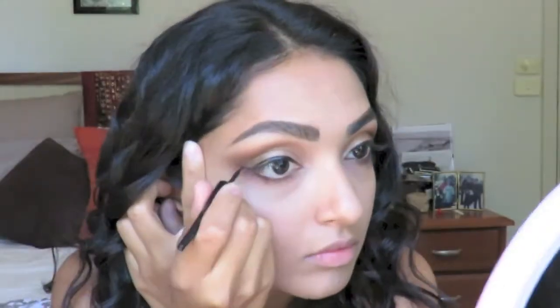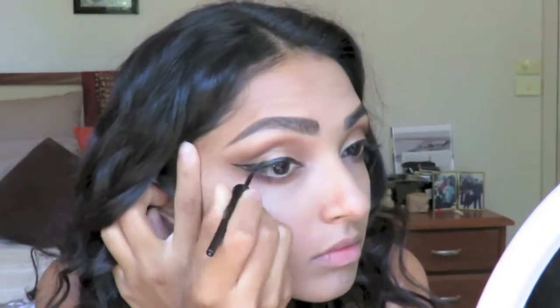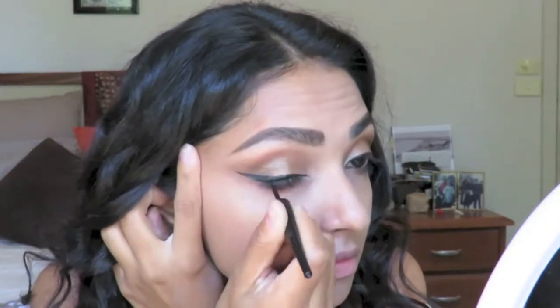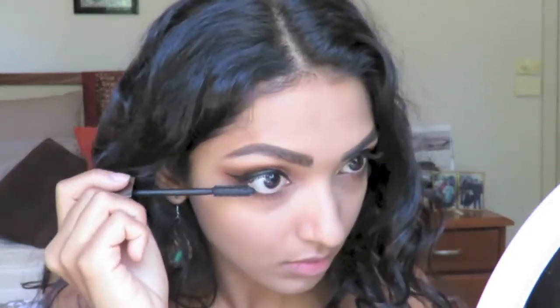Now I've got this pencil and I'm just following the lines of my eye and drawing it out to the side. Now what that'll do is make them look a little bit more like cat's eyes, because we know how popular they were back in the day of piracy.